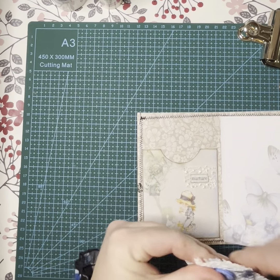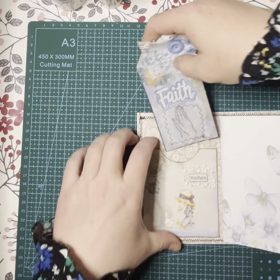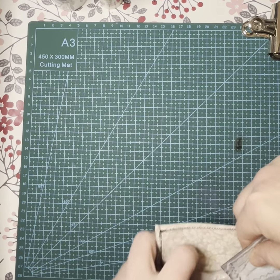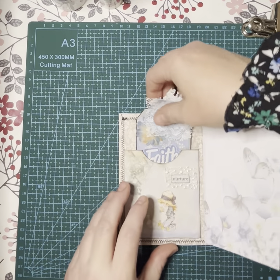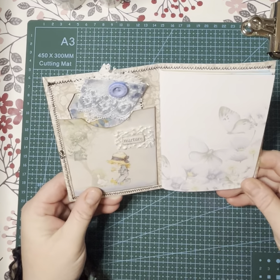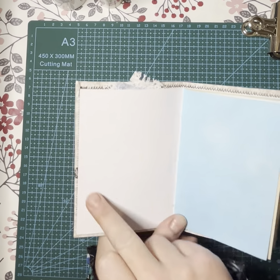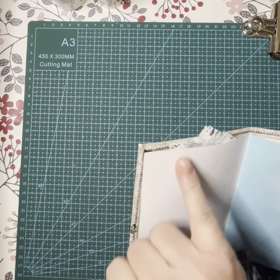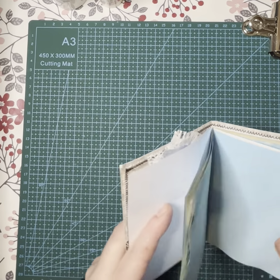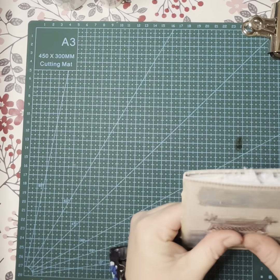Now let's see if this is dry — it does seem to be. We can pop that in here. There we go — that's quite cute isn't it? I might go back at some point and perhaps ink around the edges and put some embellishments on the plainer pages, even just something little in the corner. I just don't like seeing plain white pages — but yeah, that's cute, I like that, and then this is popping out the top.